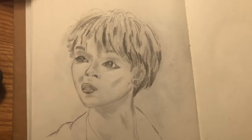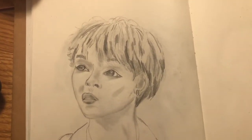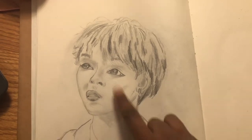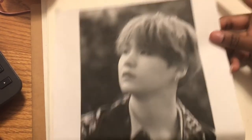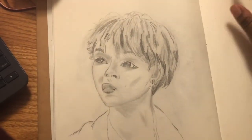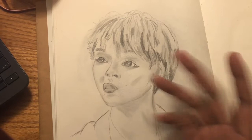I just went and jumped straight to the final shot. So this is what the final picture looks like. It looks nothing like Min Yoongi — I'm so sorry Min Yoongi. But on its own, if I didn't have the reference picture, it looks kind of okay.